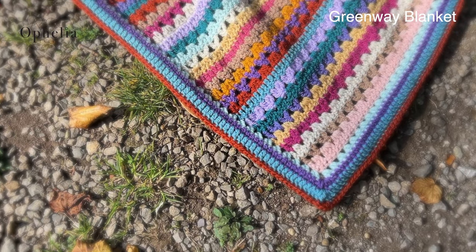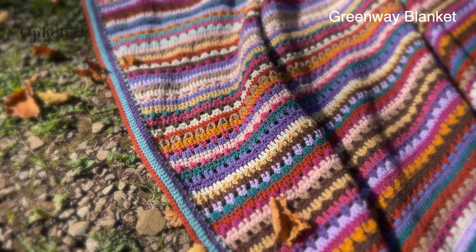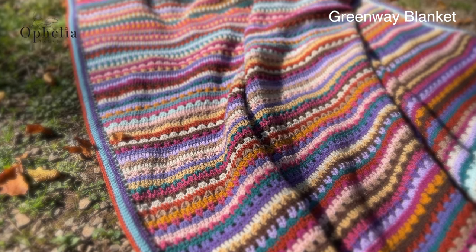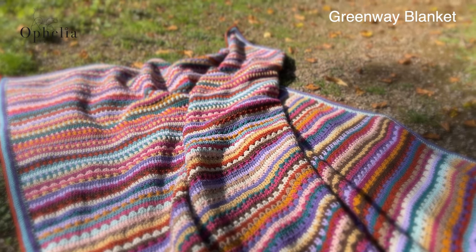For the written pattern, please go to the blog on our website and you will also find the colour table there. There is a link in the description box below this video and it will take you straight to the blog post.